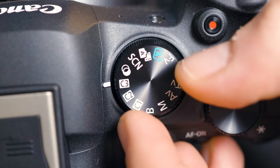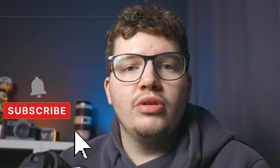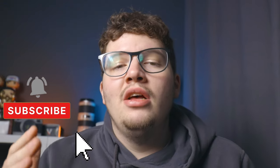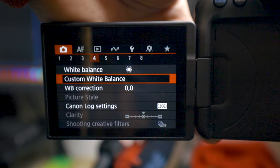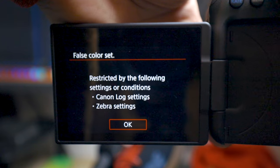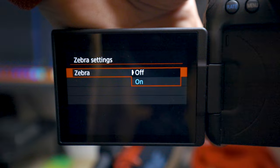The third hidden feature of the Canon R6 Mark II is false color — an amazing video feature available in this camera at around £2,800. If you don't know what false color is, it's one of the best ways to expose your image properly and perfectly. To enable it, go to the menu, scroll to number seven on the first red camera setting, and you'll see the False Color setting.